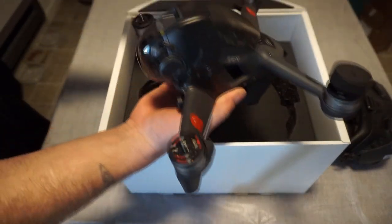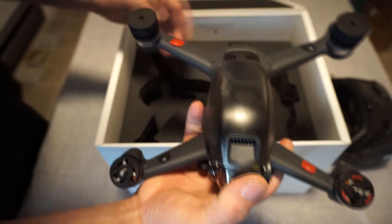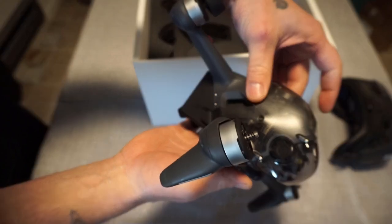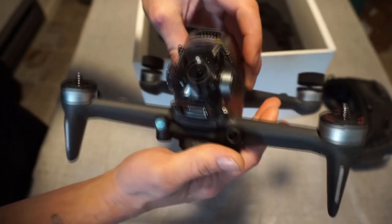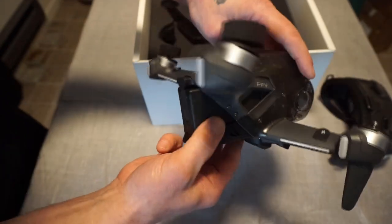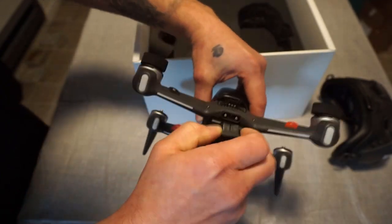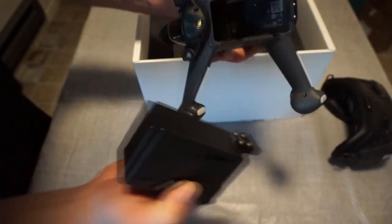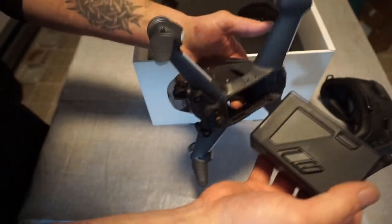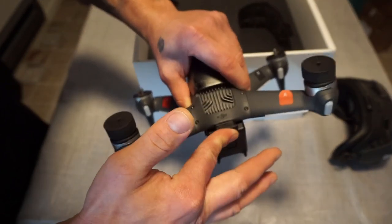And here's the drone. Oh man, this is heavy, this is solid for a little quad. I don't think I have anything that's this heavy that's not a stabilized drone. It's got the gimbal protector here to the front, legs, and battery here to the back. The battery is like a good third of the quad itself. Honestly they don't weigh that much different — I think it's about half and half the weight.